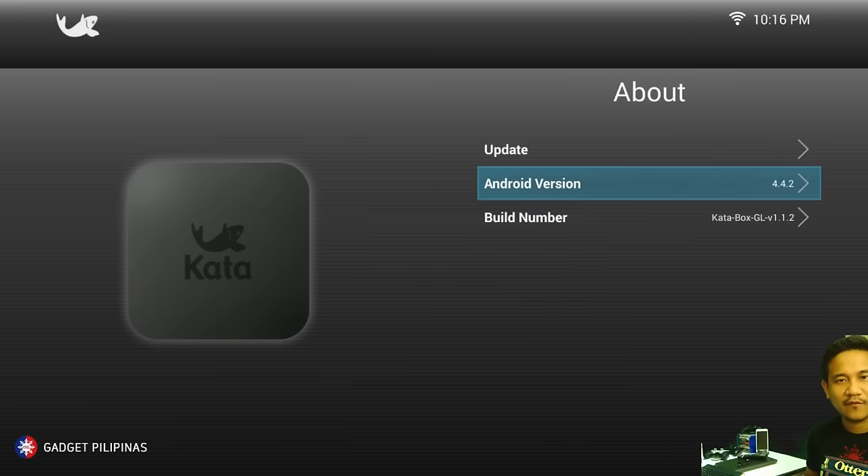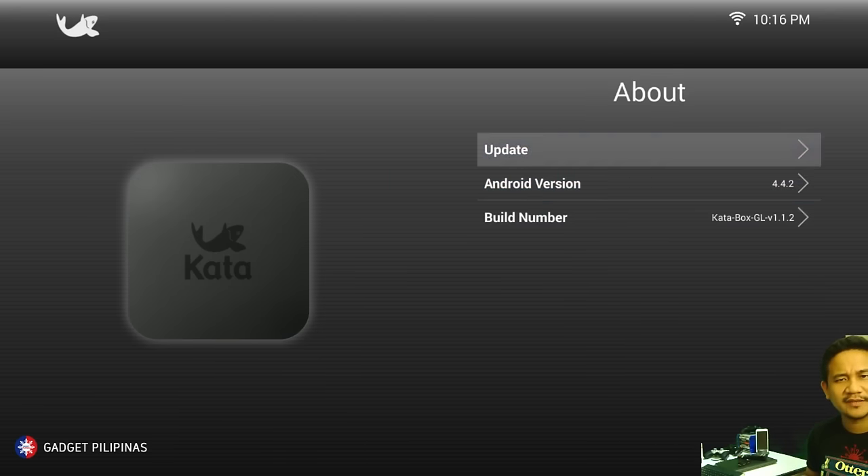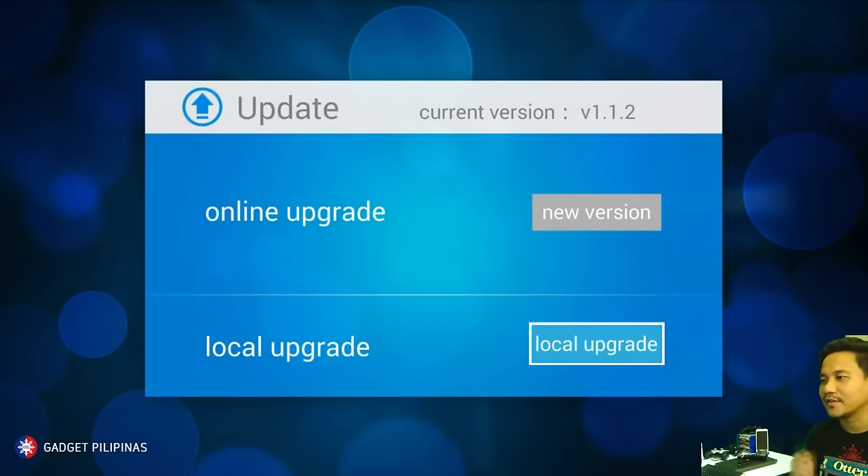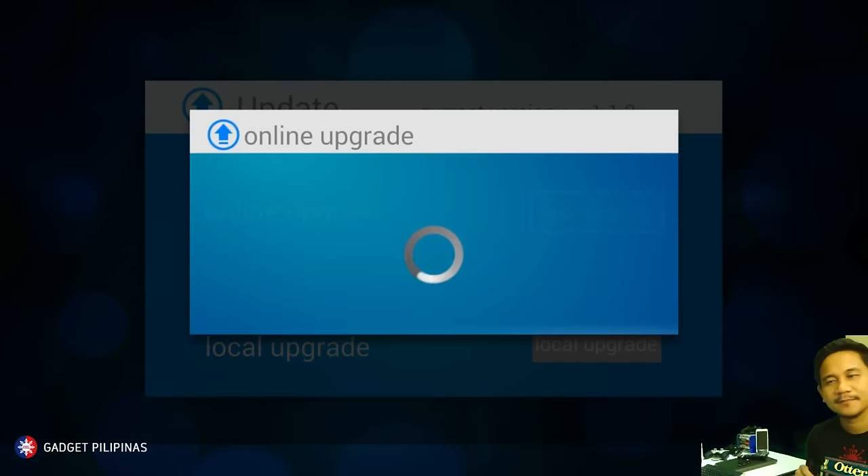It's on Android 4.4.2. Let's see if there's a new version — and it's fully updated.